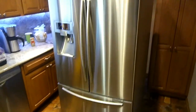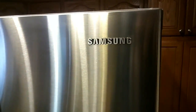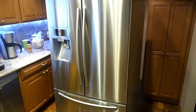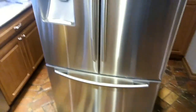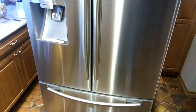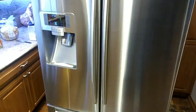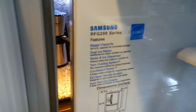We got this really beautiful refrigerator from Samsung. We kept it in perfect shape, kept it clean inside, never had it ice over, always kept the coils fairly clean in the back. Everything has always worked. It's only six years old — here's the model number.